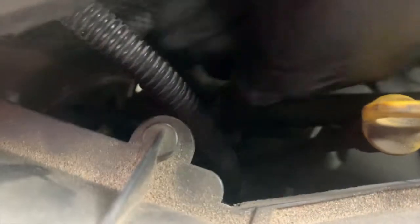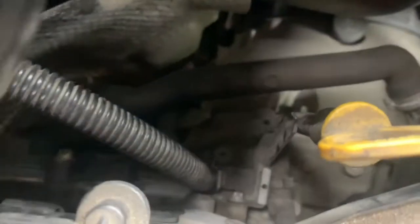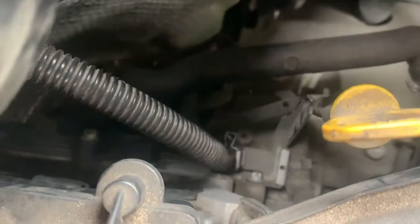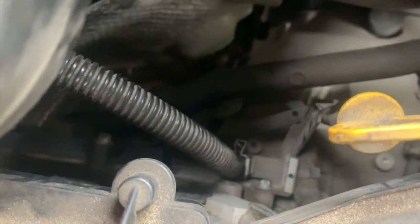First things first, we're going to remove this tube here. It's removed. We're going to take a ratchet and an E10 socket and remove the four bolts holding it in place, and it should pop right out.